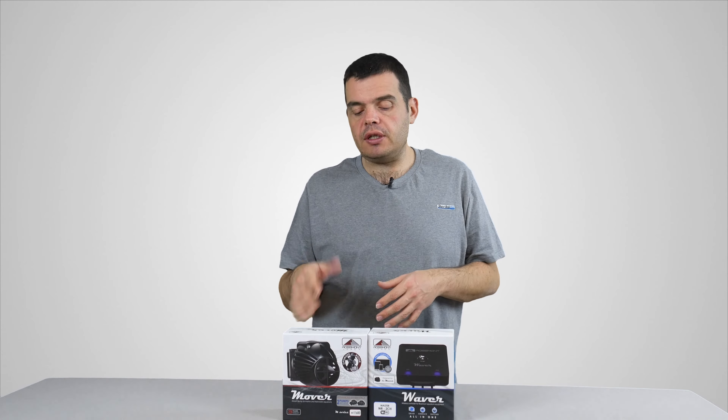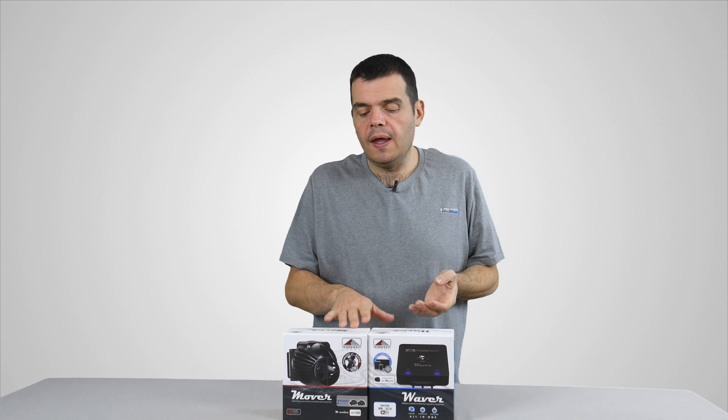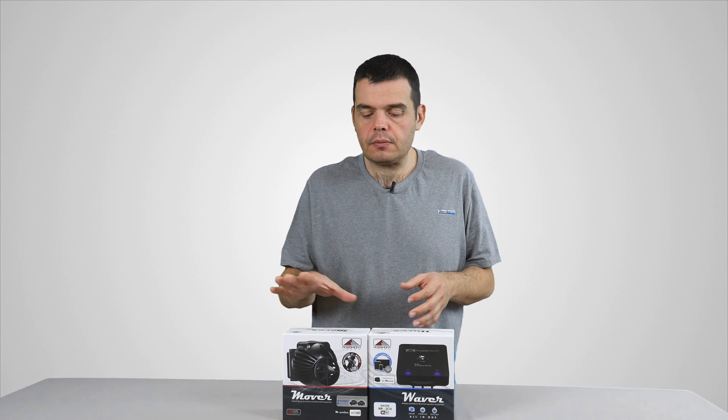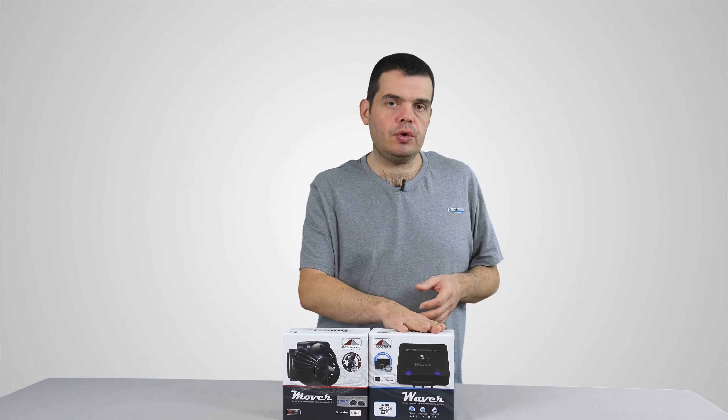Vous allez me demander ce qui fait l'originalité du truc. C'est que les premières pompes sont à un prix très accessible, environ entre 50 et 60 euros. Le fait d'acheter en pack vous permet de bénéficier d'une économie puisque vous en achetez deux, trois ou quatre en même temps.